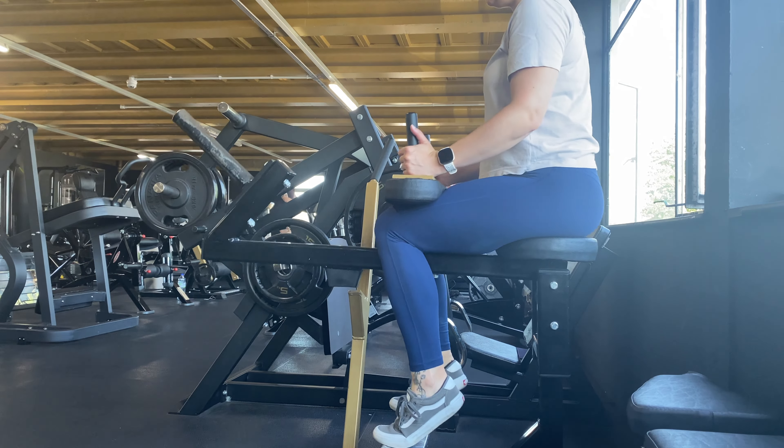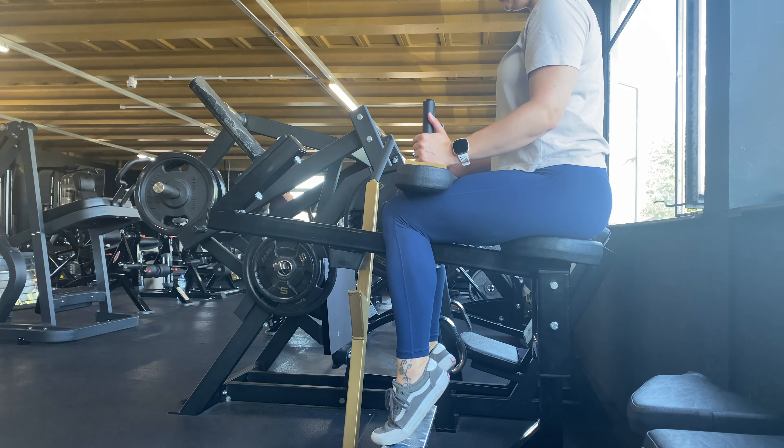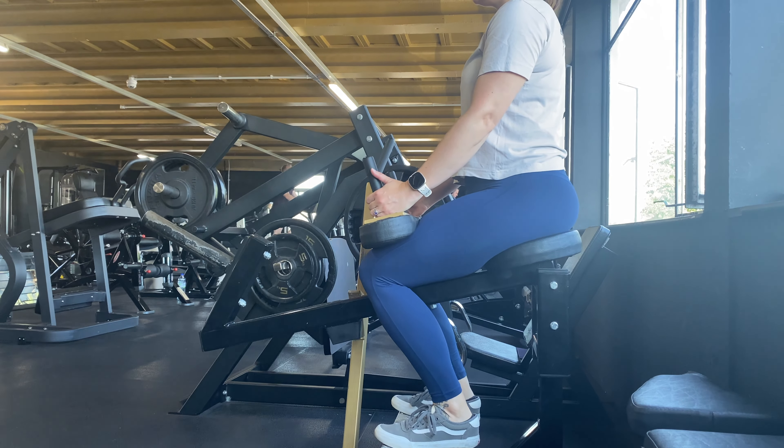Position yourself into the machine so that the thigh pad is sitting snugly to the top of your legs and your toes are sitting on the footplate.